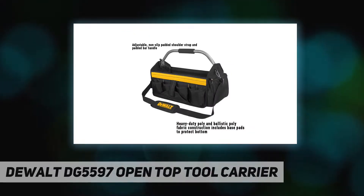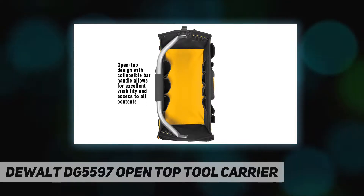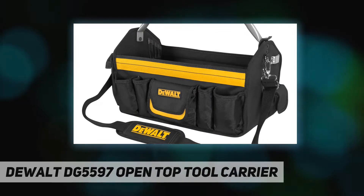This DeWalt tool bag features an adjustable non-slip padded shoulder strap and padded bar handle for added comfort during transport. The open top design of this DeWalt tool carrier with collapsible bar handle allows for excellent visibility and access to all contents.